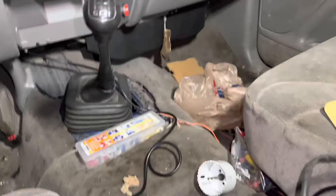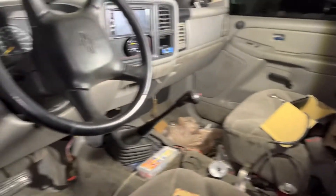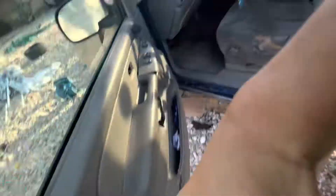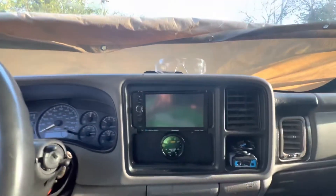I got all this cleaned up. Tomorrow I think I'm gonna clean everything out — I might do that right now because it's pretty messy. This part is just about done — actually it is done. So I did some cleaning and it's back to being a truck again, which is pretty nice.